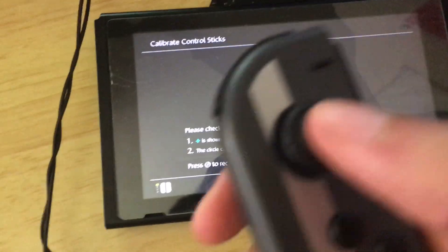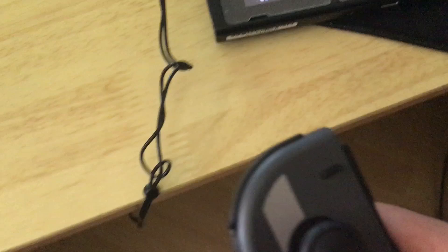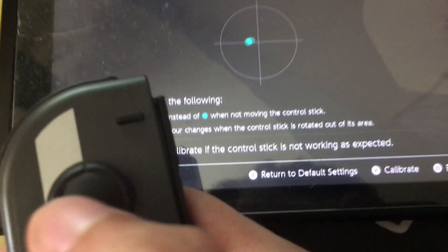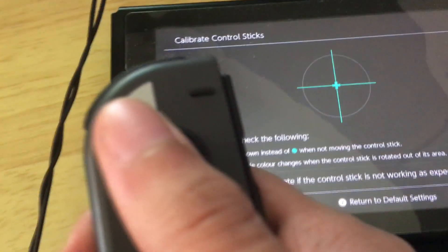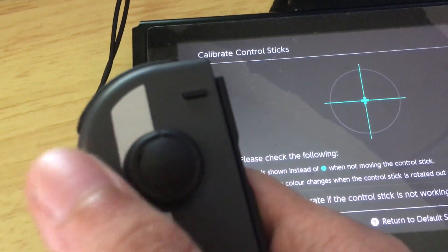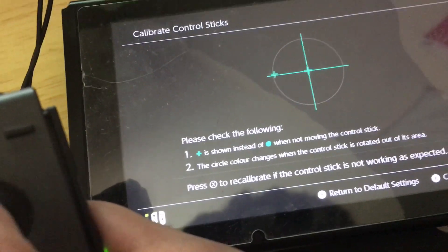This doesn't actually go away permanently, unfortunately. But this technique will help it go away for at least a year. As you can see, I have proven that this has worked. I'll move my Joy-Con accordingly — to the top, to the right, to the bottom, to the left — and yeah, we should be good.